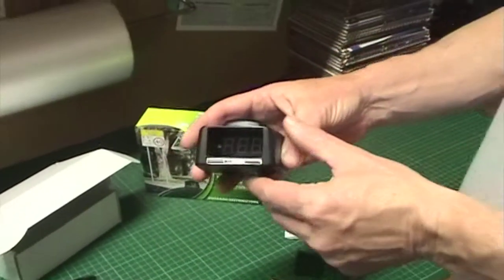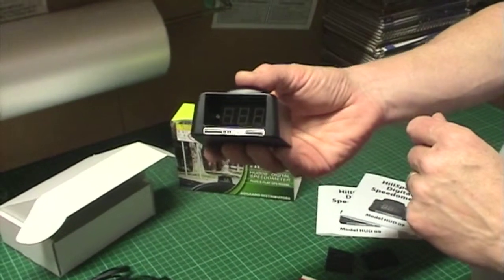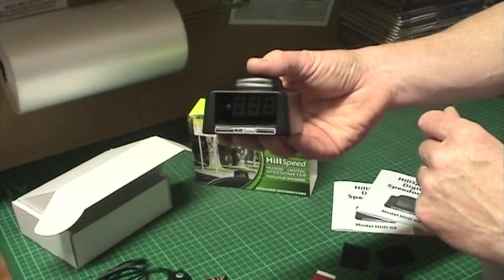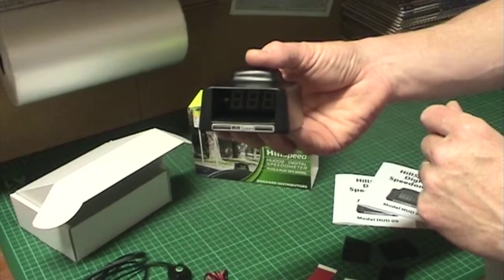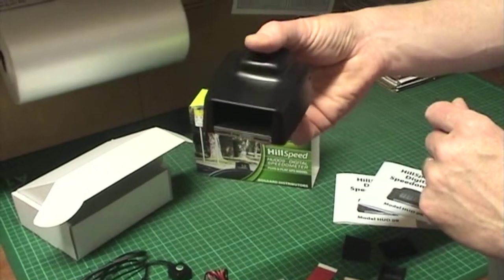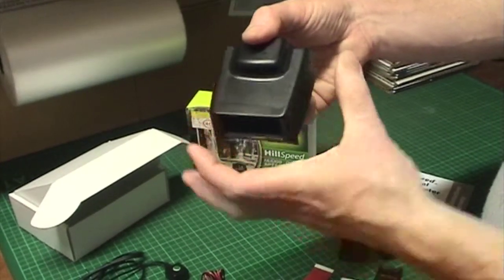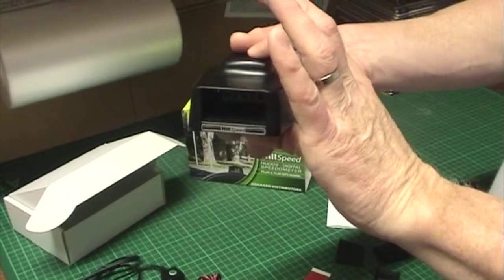The display module has a 3 digit LED display that's 25mm high and which sits down quite a deep tunnel. The reason for the tunnel is to prevent sunlight from getting onto the display. The dimensions of the unit are 73mm across, 78mm front to back and 50mm high.